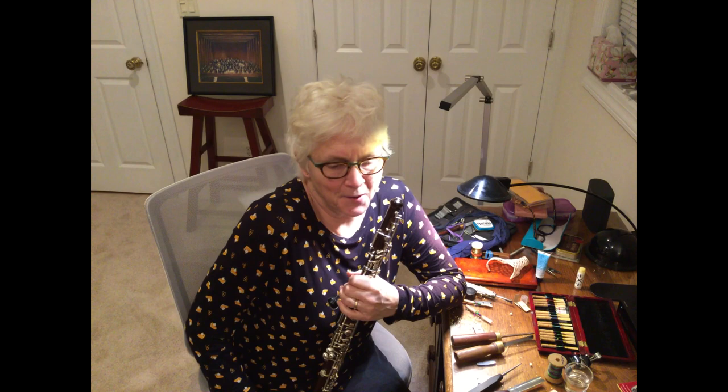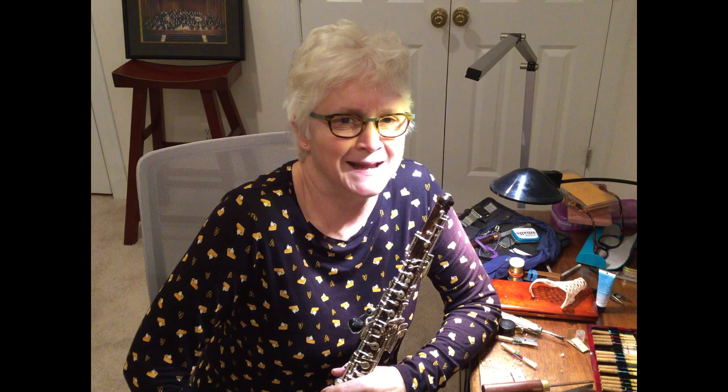Well, I've got a lot more work to do on that reed, but I hope I've given you some insight into the crazy life of an oboe player. And that's what's in my case. Thank you very much. Sheri Seidler, signing off.